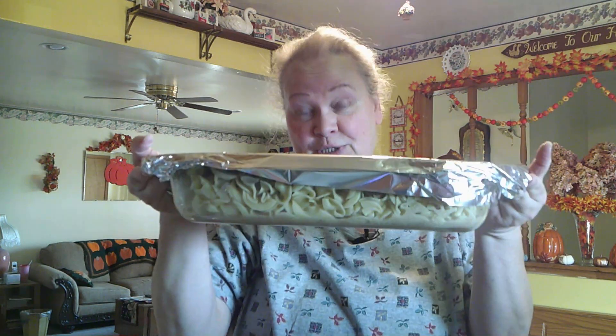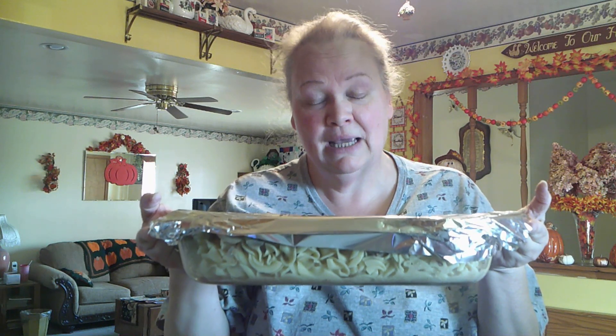This dish is going to go into the oven at 350 degrees. Going to bake it for 20 to 25 minutes until the meatballs are heated and hot all the way through. Then we'll take it out and I'll be back to show you the finished dish.